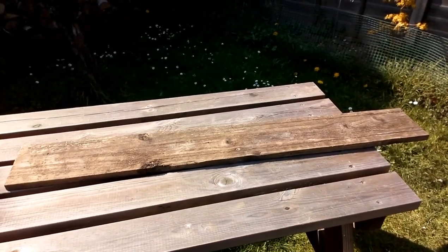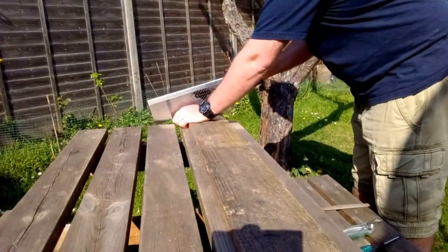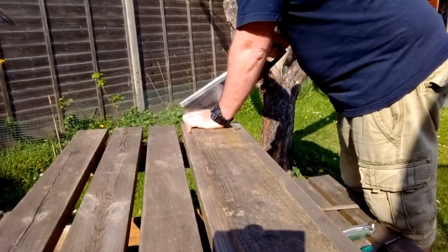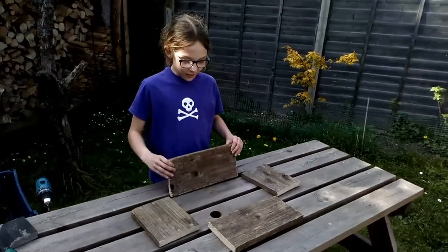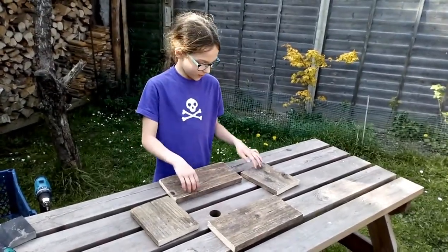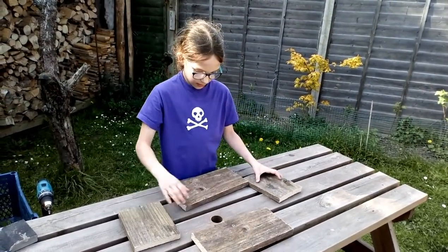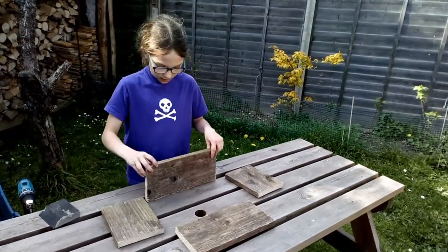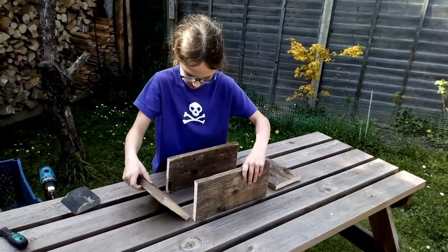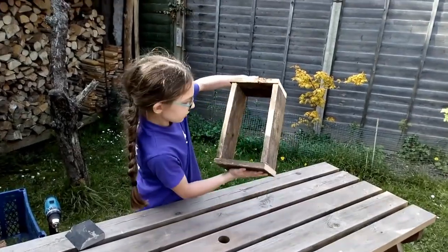You'll also need a responsible adult if you're a youngster like Harriet. Now the first thing you need to do is divide your plank into four so that you can create a rectangle that you're going to put your stems in. Once you've chopped up your four pieces, there should be two small bits and two big bits, and then you can sand off any hard edges.